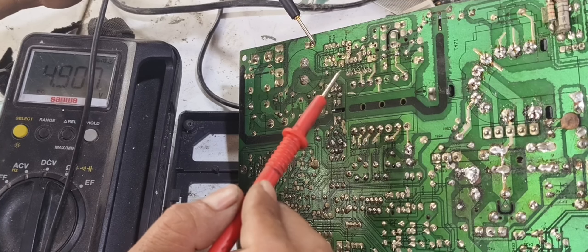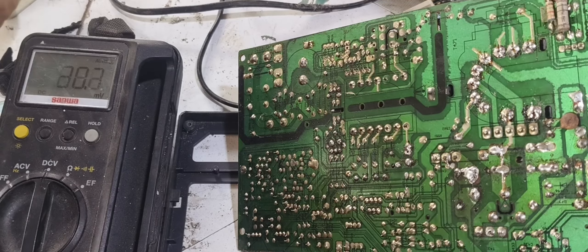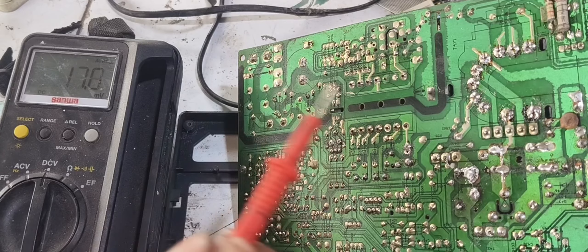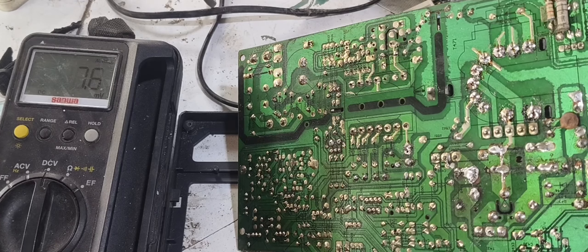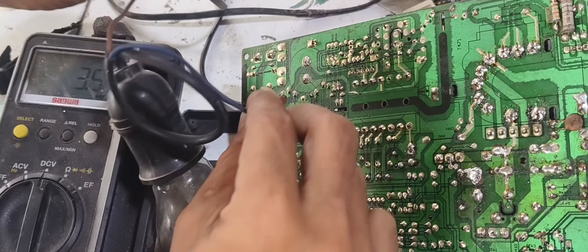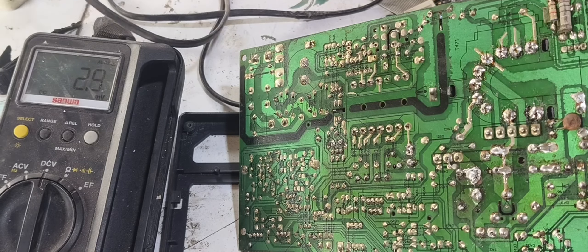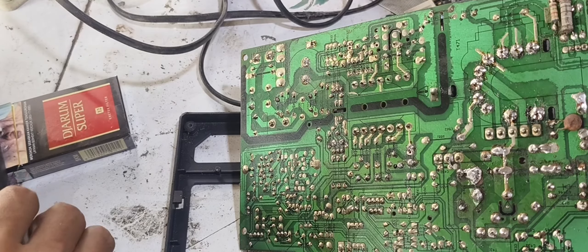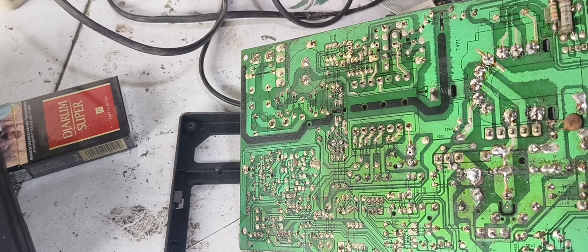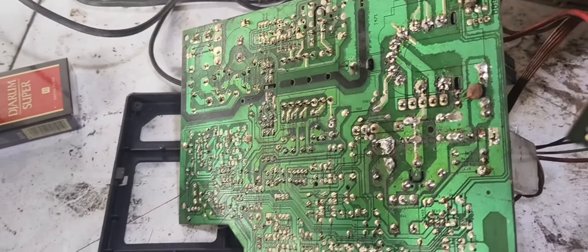Karena solderannya acak-acakan yang nggak karuan, kita akan merapikan dulu dan kita akan solder ulang dulu teman-teman. Karena startupnya baik-baik aja, saya memiliki kesimpulan bahwa regulator ini harus disolder ulang. Kita lihat apakah masih ada muatan — pastilah masih ada karena regulator ini belum bekerja. Oke, itu benar teman-teman — ada percikan api, itu menandakan regulator belum bekerja sama sekali. Kita akan bersihkan, setelah itu kita lakukan solder ulang, jadi kita berfokus di area regulator.